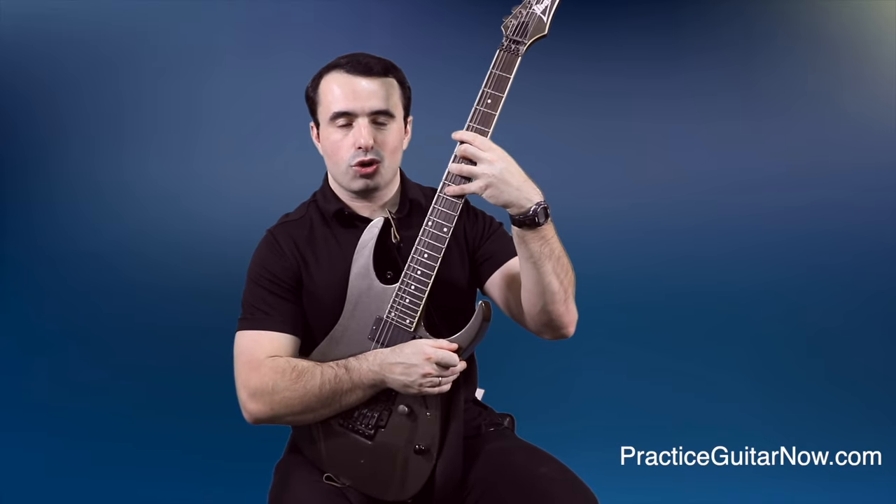When you do vibrato by moving the string down towards the floor — say on the G string — you want the fingertip to come up over the string and actually hook the finger on the string instead of just pushing down with the fingertip. Get the finger in between the G string and the D string — that's when you get the best hand position for vibrato.